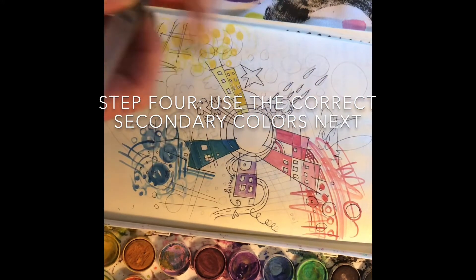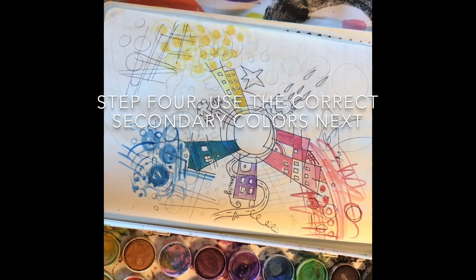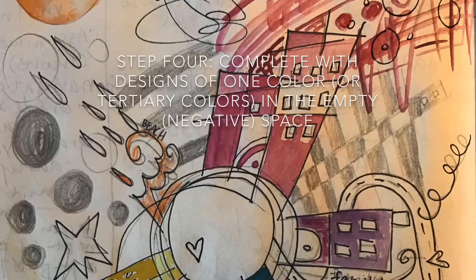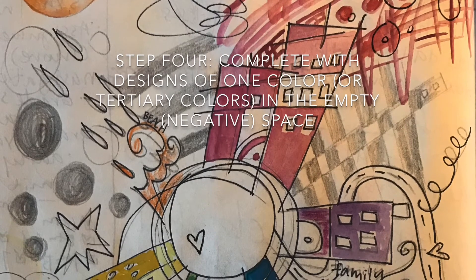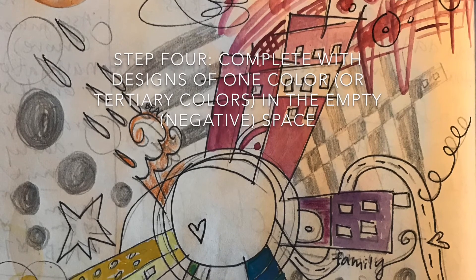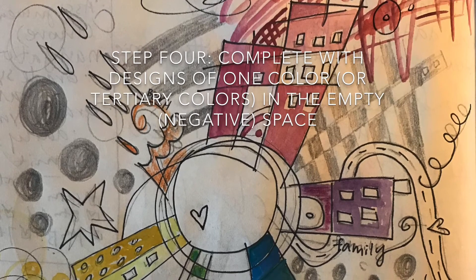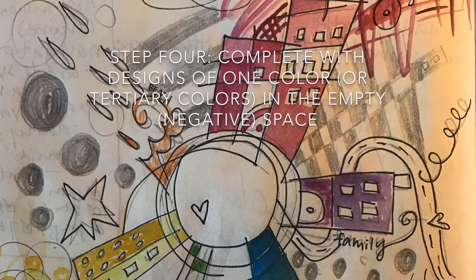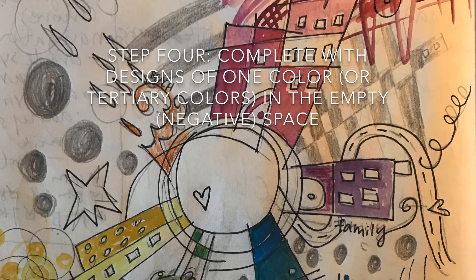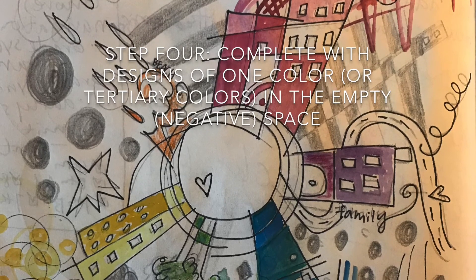As you're creating, feel free to go back and pause so you can follow along. The final step: complete with designs of one color or tertiary colors in the empty negative space. Think of the center of the circle as your happy place — is there something you would want to add there? I can't wait to see your art.